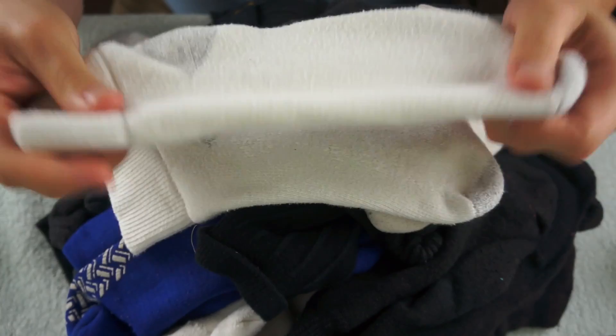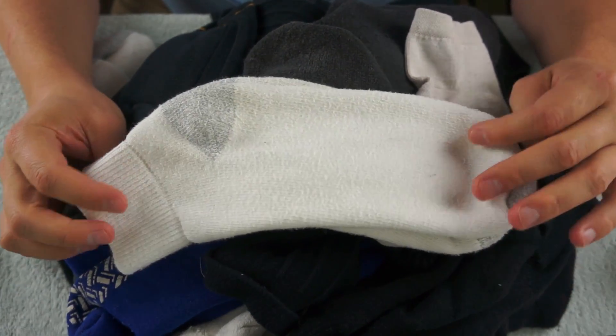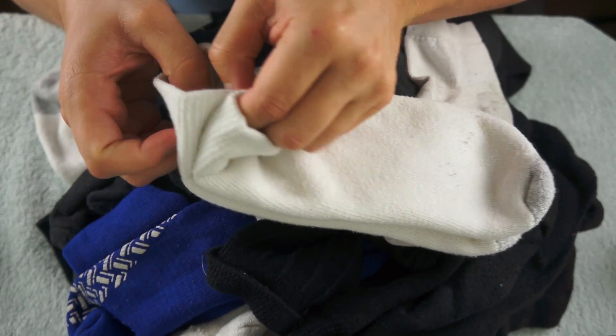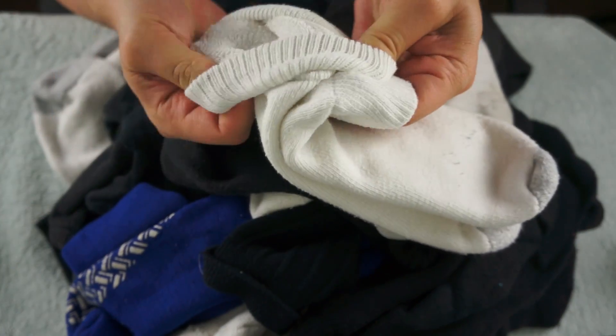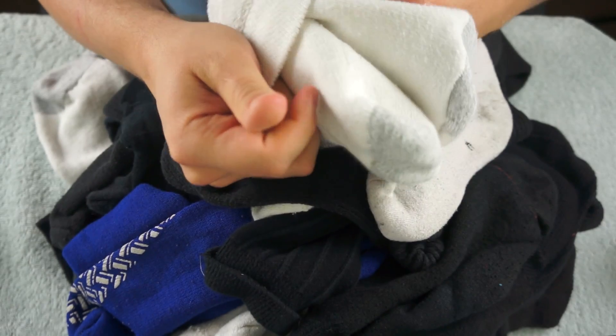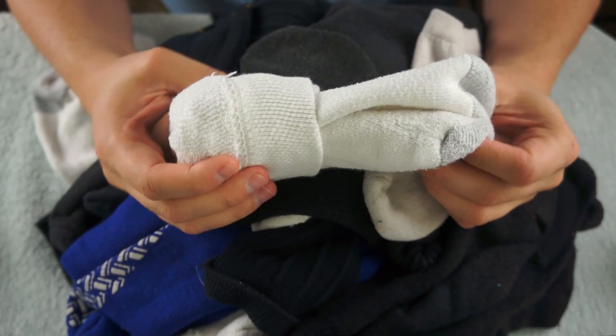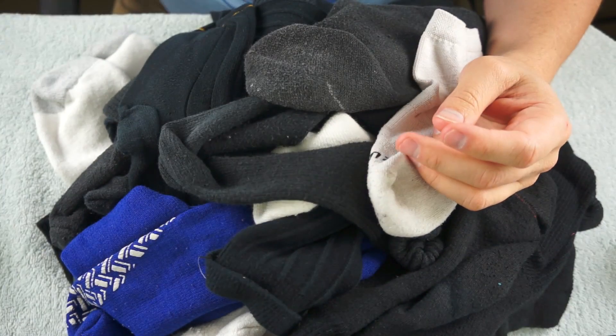I believe these go together. These are my exercising socks. And they are still good. I still wear them regularly. So I will make sure these stay together and place them off to one side.